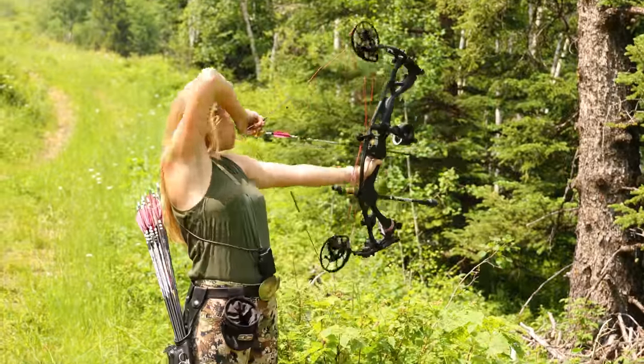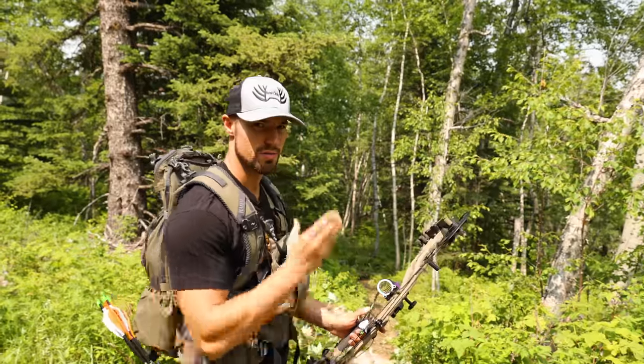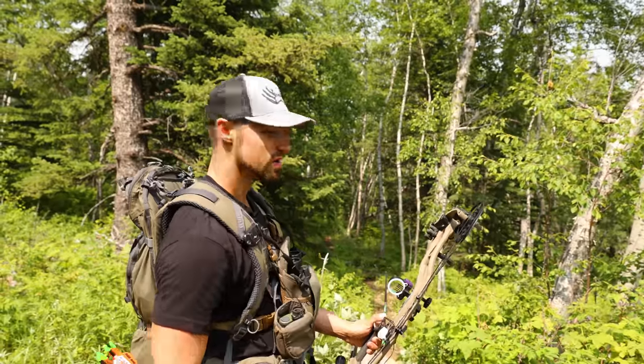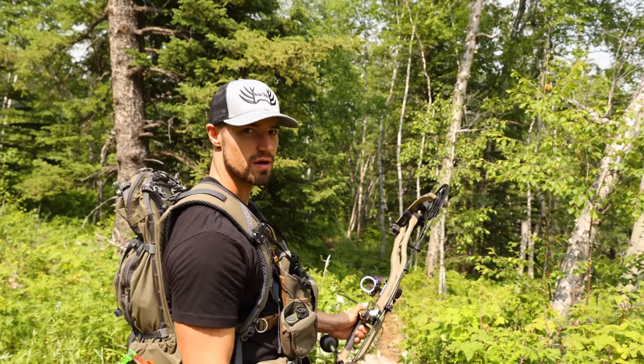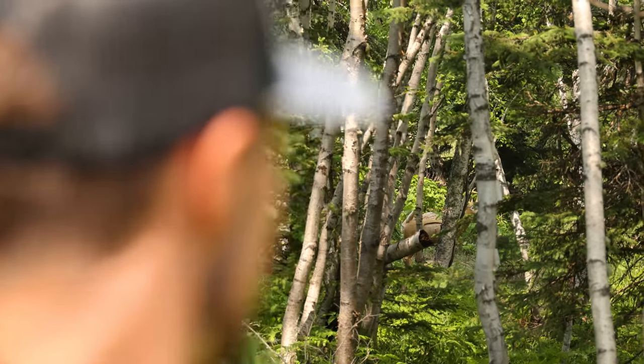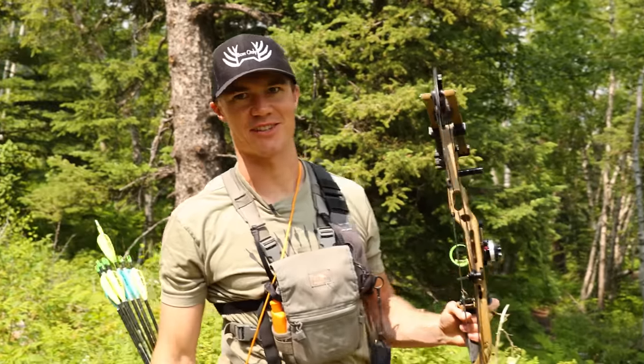Nice shot. This one's 42 — right between two trees. There's like a log that I'm probably going to have to bury my pin in, and the arrow's going to go right over the top of the log into the kill zone. Hopefully. That was dangerously close to that tree.